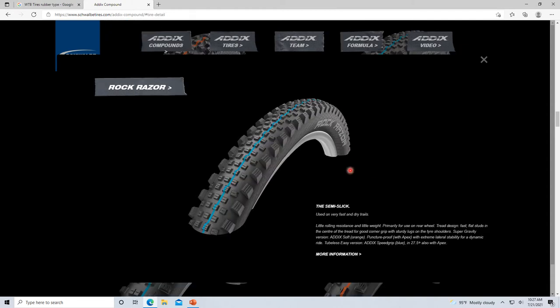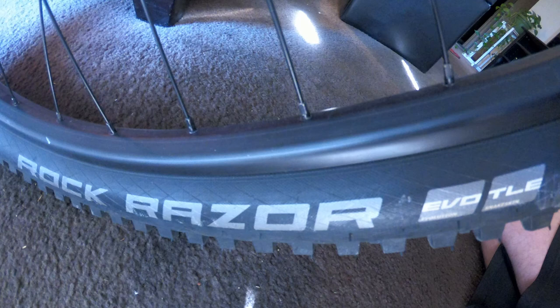And here we go — the Rock Razor. This tire is a beast. Awesome tire, used on very fast and dry trails. I'm going to read a lot about this Schwalbe tire too, because a lot of it has to do with where I live in Vegas — how I ride, what I'm looking for. Maybe even if you don't live in the same area, hearing me break down why I got this tire will help you take that next step when you buy a tire instead of just thinking 'these look cool.'